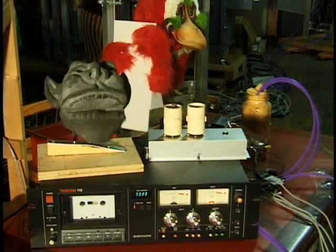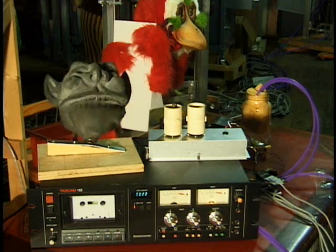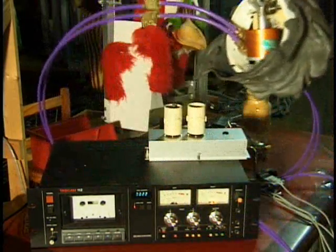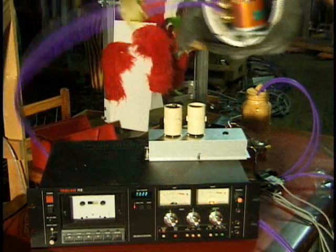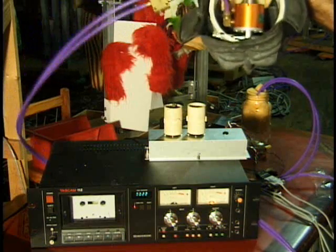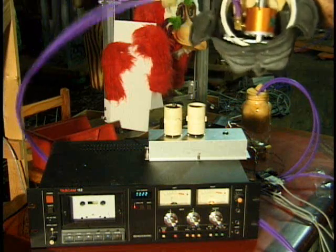And you get all the mechanics inside the head — we're talking basically air cylinders, leverages, linkages, et cetera.